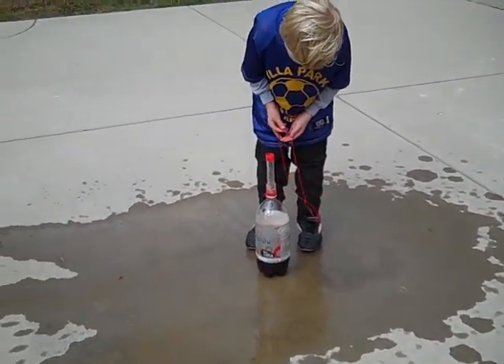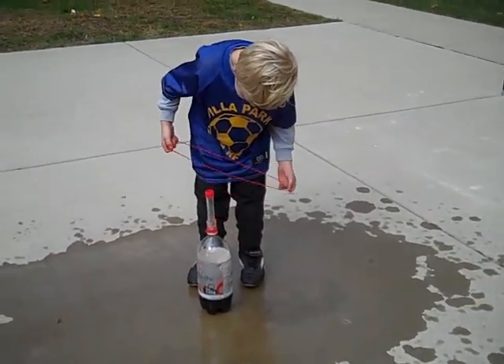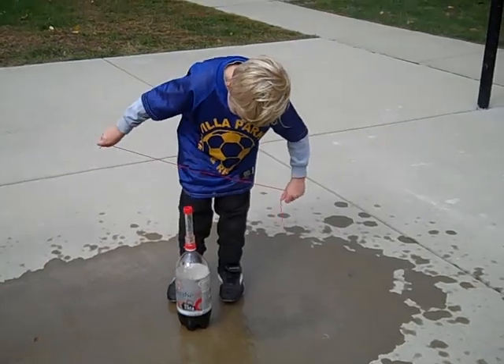Wow, that is really a cool device — that nozzle you found. Yeah, I'm going to have to go to Hobby Lobby and see if I can find one like that.